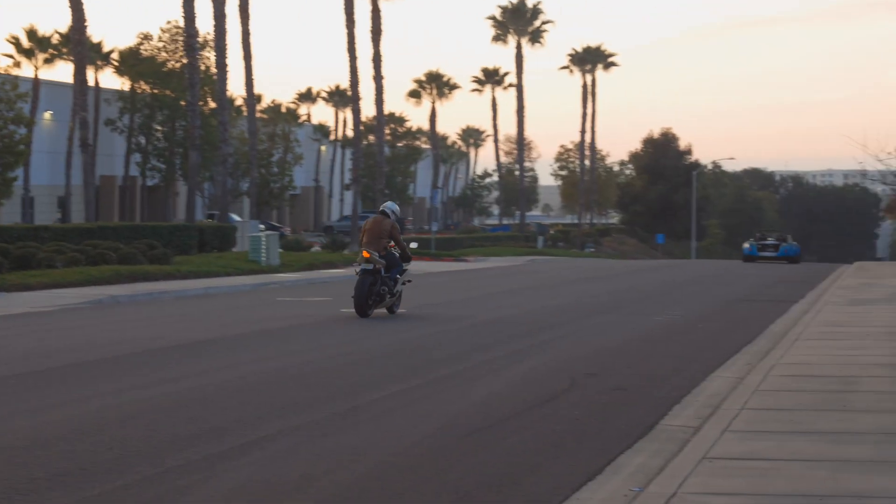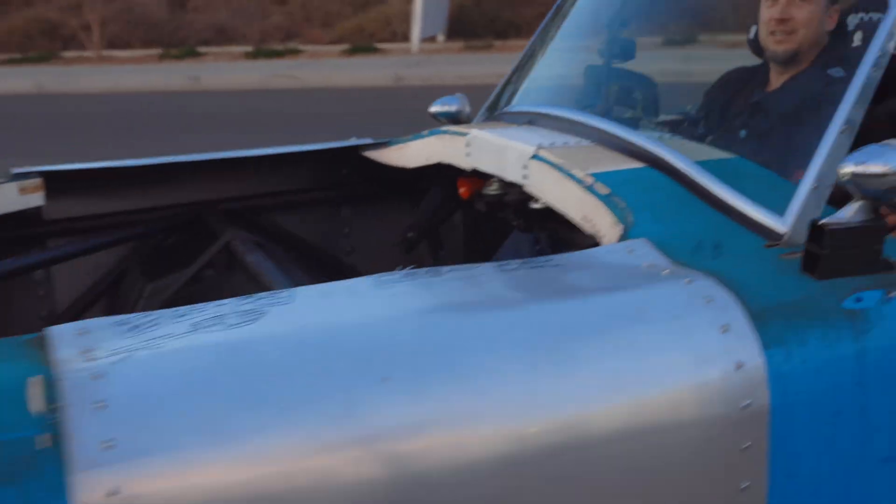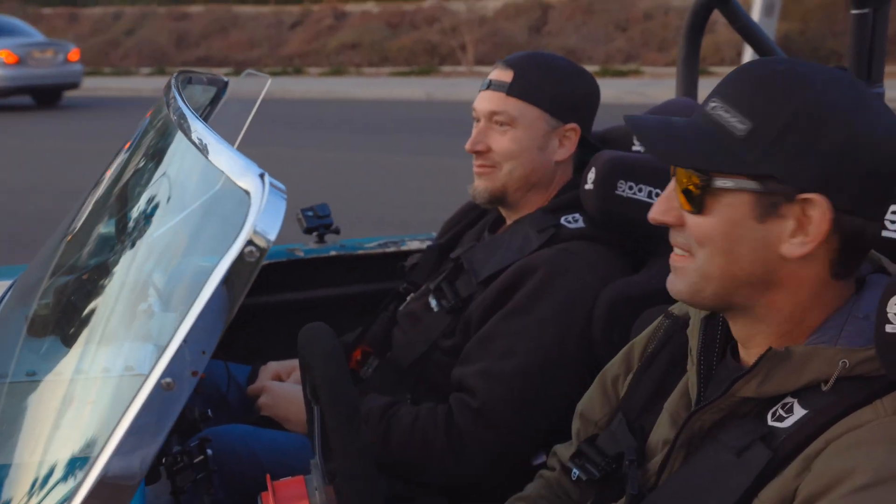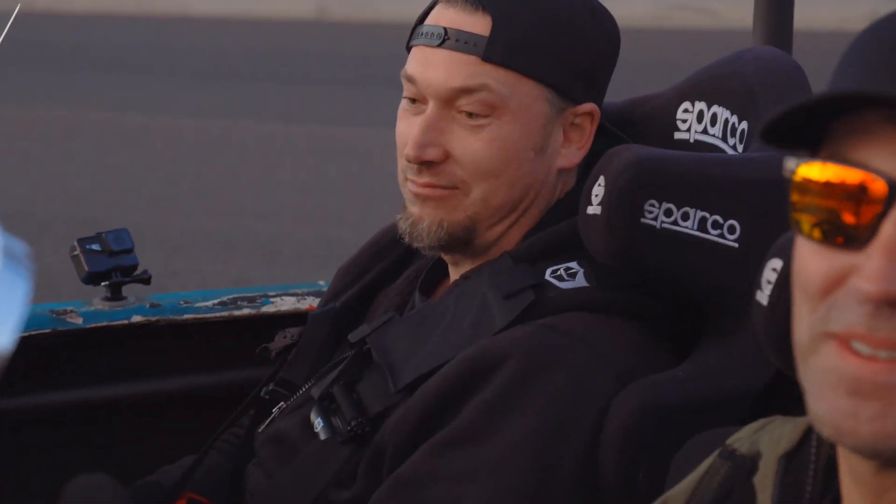What happened? What do you think, Jake? I think we got another victim. What happened, Jake? Speechless.